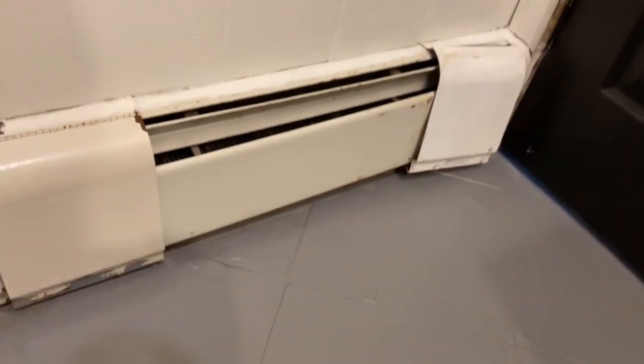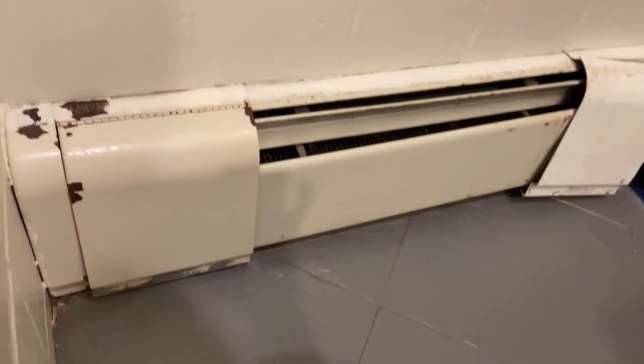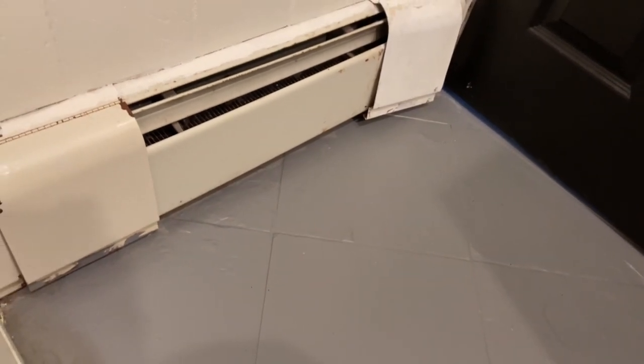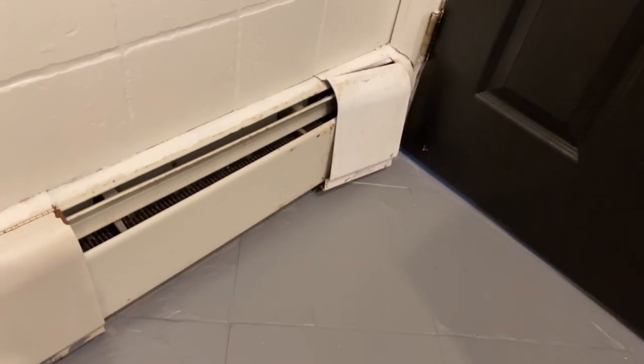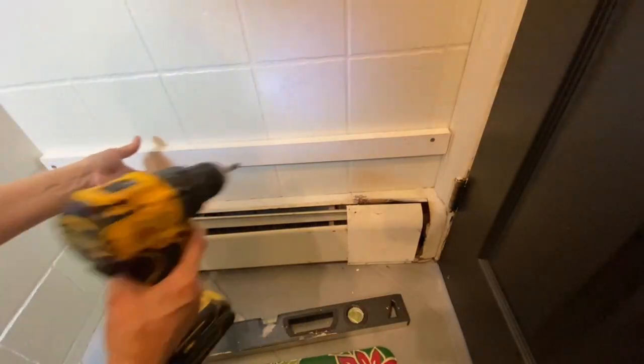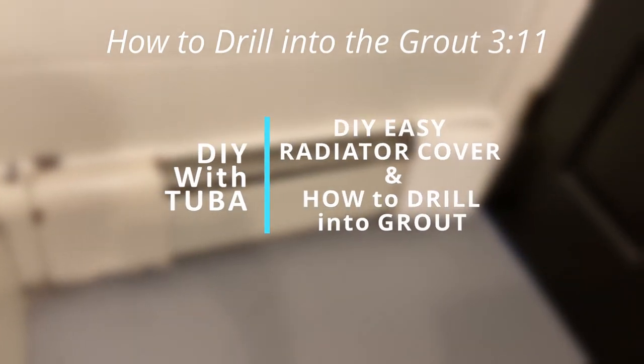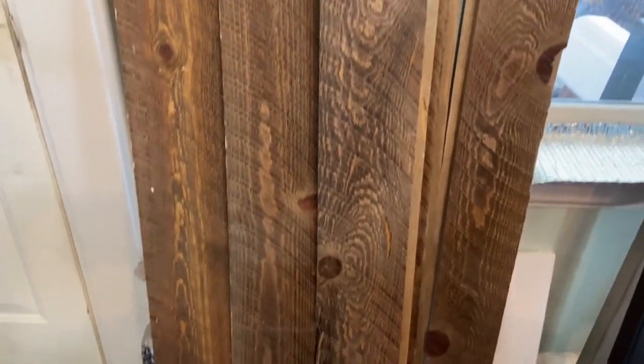It will look much better than this for sure. As you can see, it's a very tight space right behind the door, so I need to keep it as narrow as possible. I will hang it on a ledger and show you how to drill into the ground to hang stuff. If you're here to see only that part, you can skip to it. Let's get to making the radiator cover.